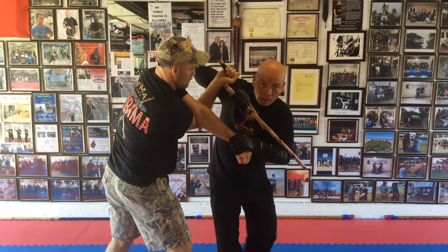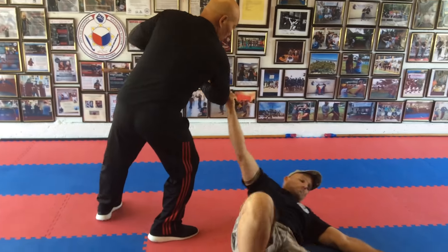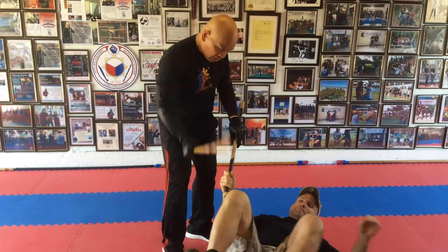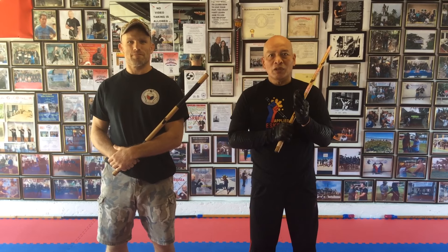Hold the forearm and just turn. When you do that, you have to do it slowly and carefully — not to harm your sparring partner. Learn from it. Thank you.